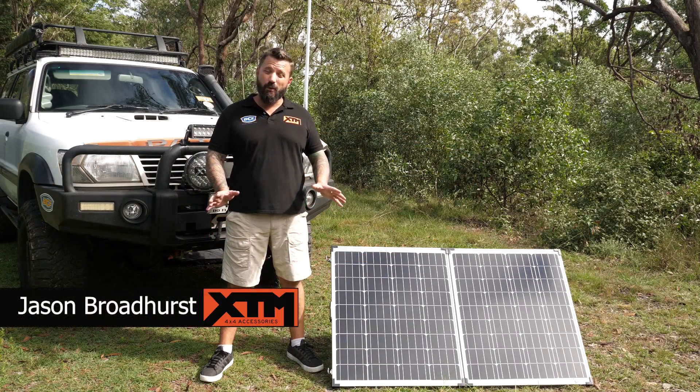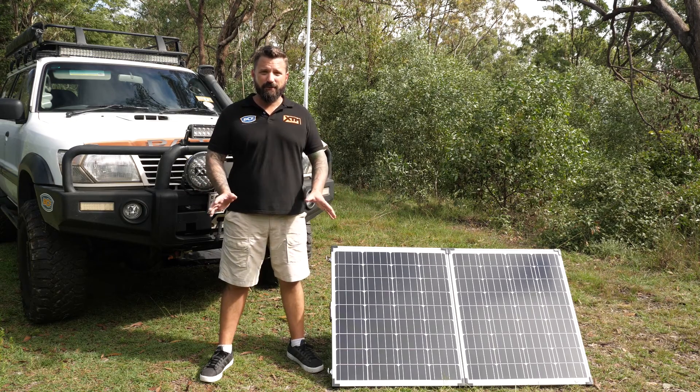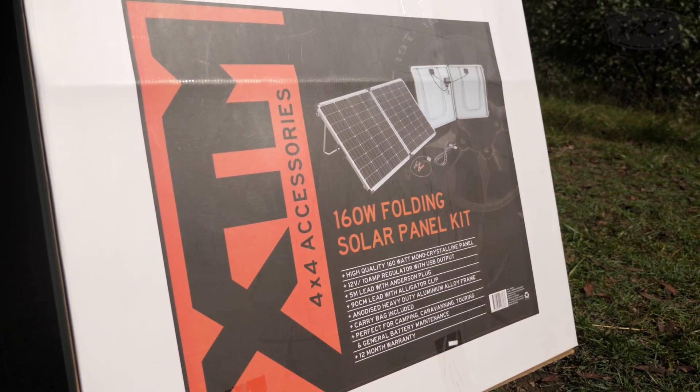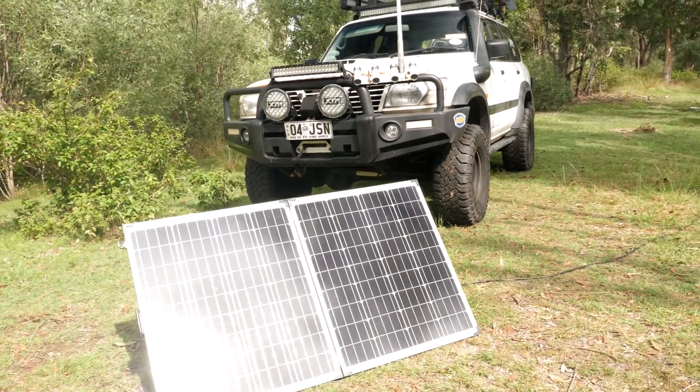Have you got a trip on the horizon that requires you to power a few creature comforts, like a caravan, fridge freezer, or any power accessory for that matter? Well, check out the brand new 160 watt XDM folding solar panel kit — the perfect addition for your touring setup.